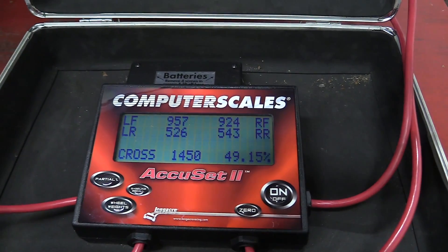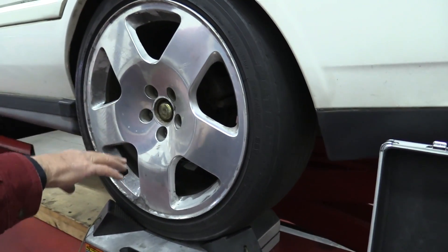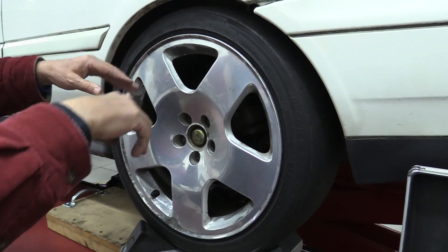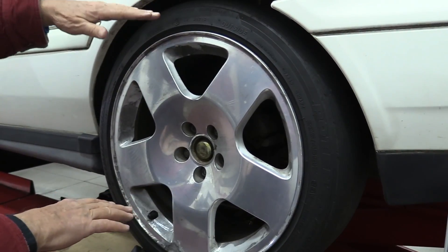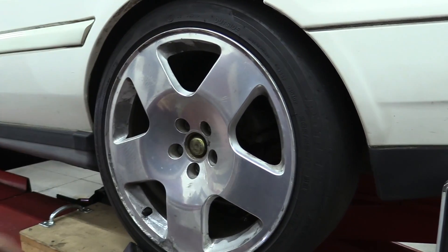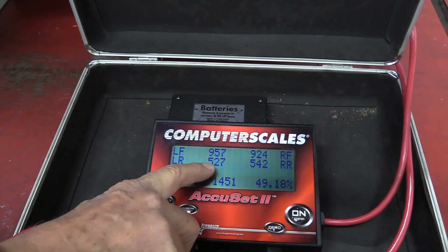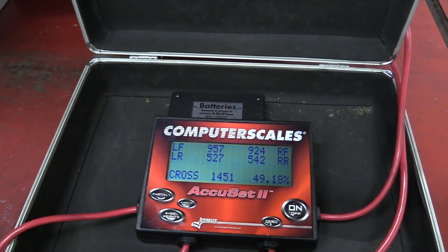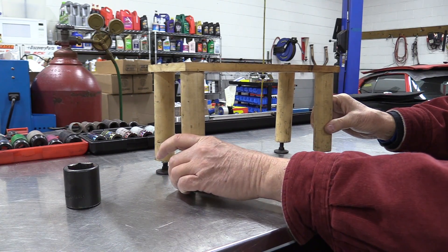But what would it take to achieve that perfect 50-50 balance? If we were to do anything at this point, we would lower this corner to make that leg longer on our wobbly table. That would make it carry more weight, which would raise the left rear number — maybe up to 530 — and get us much closer to 50%. Think back to when Jim spun the leg down on the table and balanced it out; the same would apply for my car on the left rear corner.